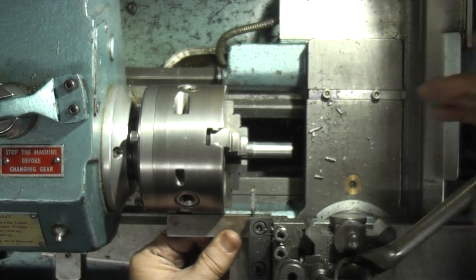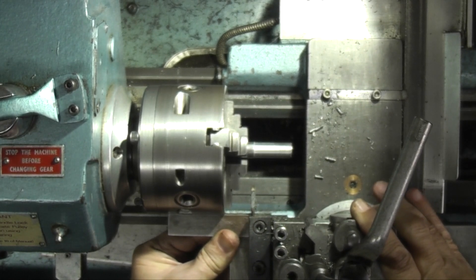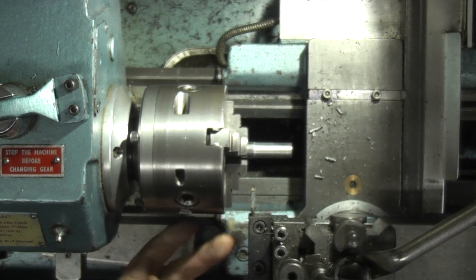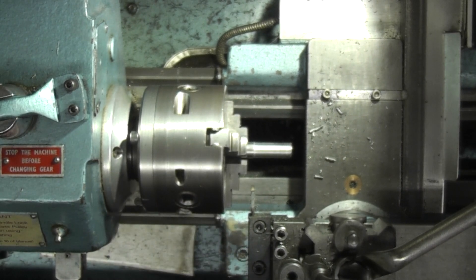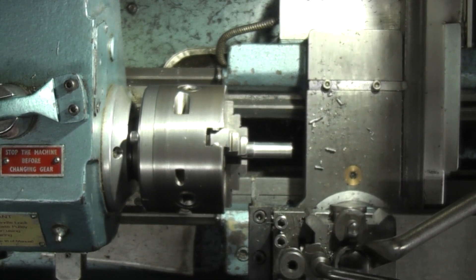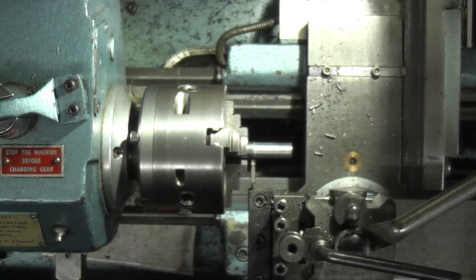I'm just setting my parting off tool square to the chuck. All I use is a small square on the edge of the chuck and on the edge of the parting off tool. I'll also just move the part out of the chuck a bit so that I can get in to the edge where I've turned and part that off.